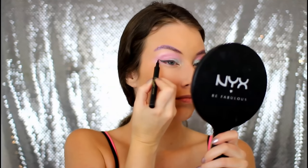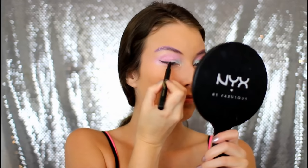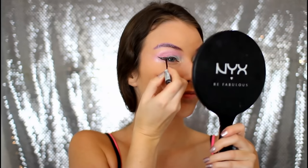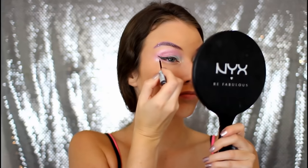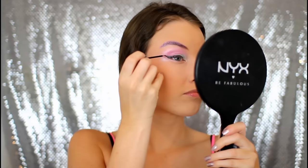Then I am just popping on a wing using the Jordana Fabu Eyeliner. And then I'm taking that glitter eyeliner that I put into my brows and just putting that on top of the wing to add a little bit more glitter. Are you guys seeing a theme with this tutorial? Glitter, glitter, glitter, glitter!